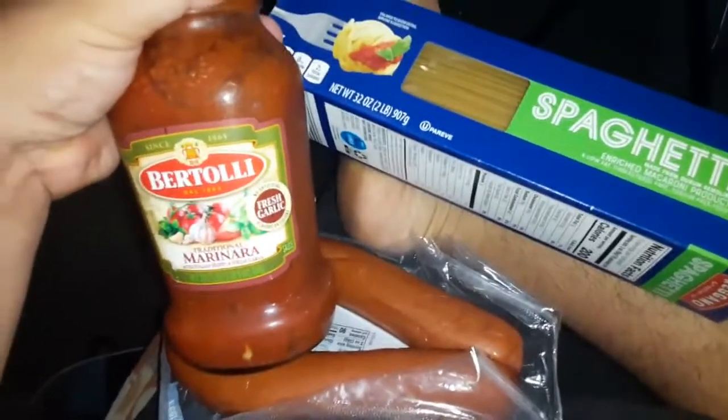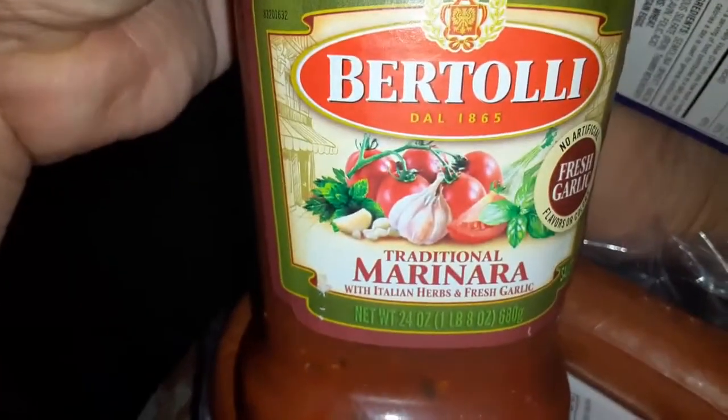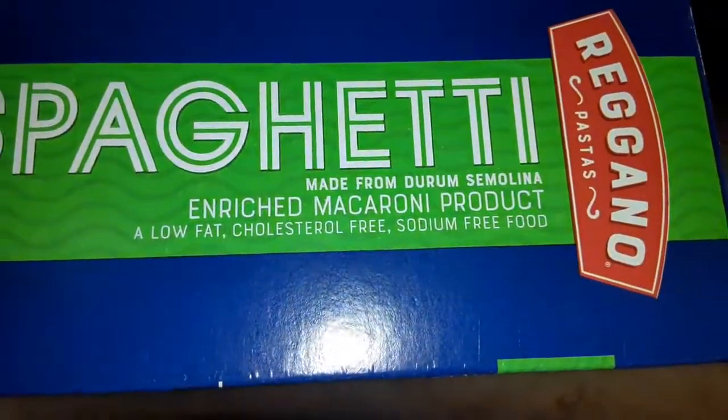What's up guys, this is what I'm going to do the main day instead of turkey. I got Barilla, marinara sauce, traditional fresh garlic, and spaghetti rigatoni.